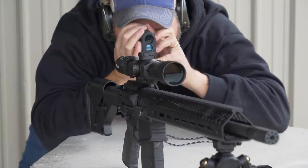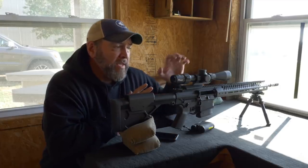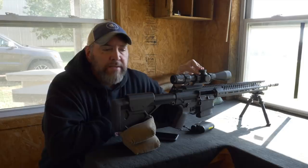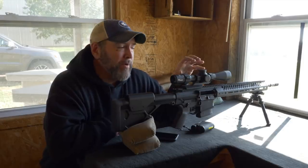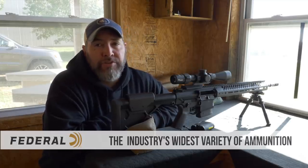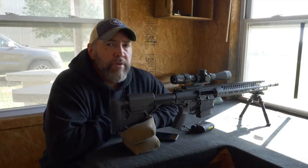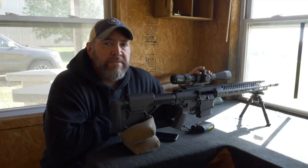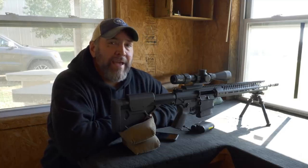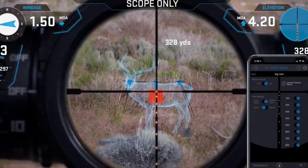If you can't get your wind call correct and inputted correctly into your app, the wind hold dot that shows up inside the scope is not going to be correct. We want to be ethical hunters and solid target shooters — we want first round impacts, whether you're hunting or shooting steel targets. If you don't know how to call your wind, the dot that shows up inside the scope is not going to help you at all. Whatever you call your wind as and input into the app, that's where the dot's going to go inside the scope. So you still have to know how to call wind.